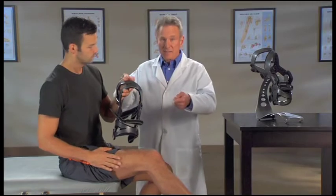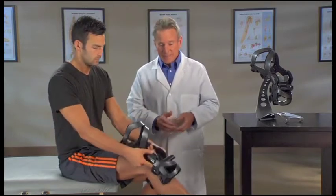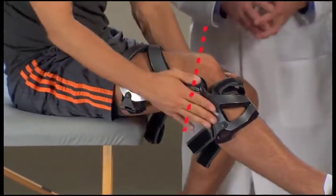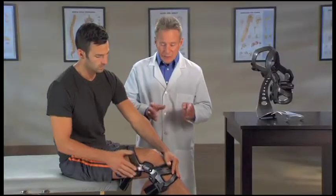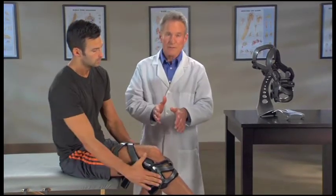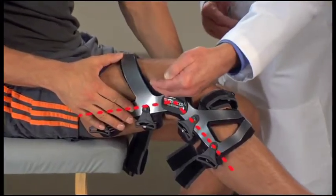With the brace fully extended, slide it down onto your leg. Position the brace so the center of the hinges align with the top of your kneecap. The hinges may be positioned behind your bent knee — this is normal. As you fasten each strap, the hinges will move forward until the brace is properly positioned on the leg, slightly behind the midline of your knee.